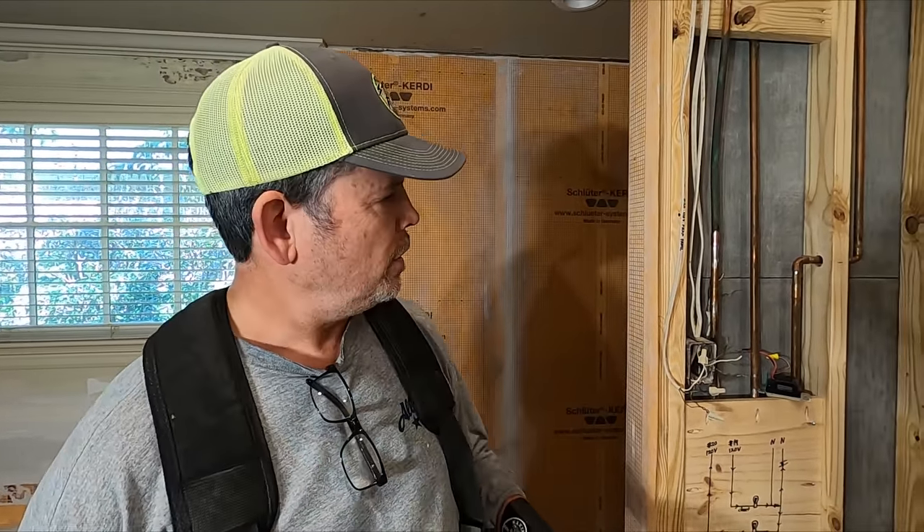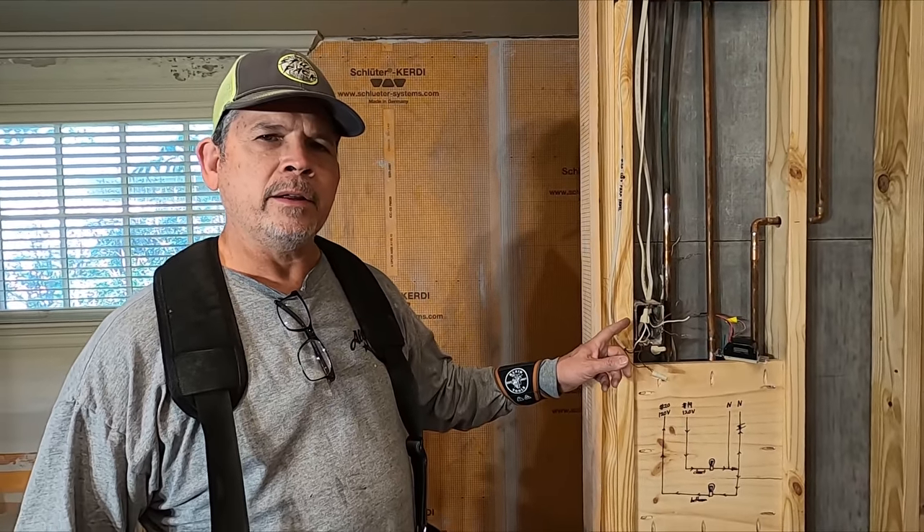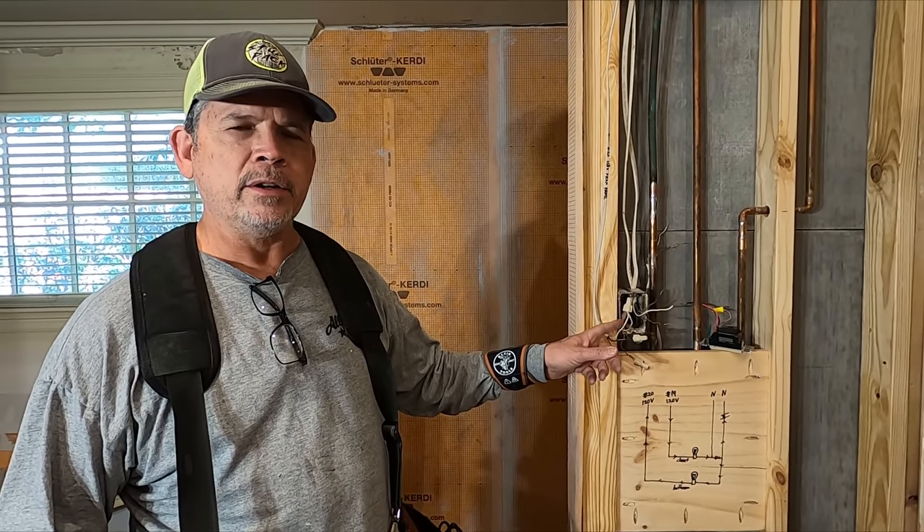Hey gang, welcome back to the channel. I'm Paul with StudPak. In our previous video, you saw that we repaired a shared neutral right here in preparation to put an exhaust fan in this bathroom, because we didn't want the load from that fan being on that neutral.